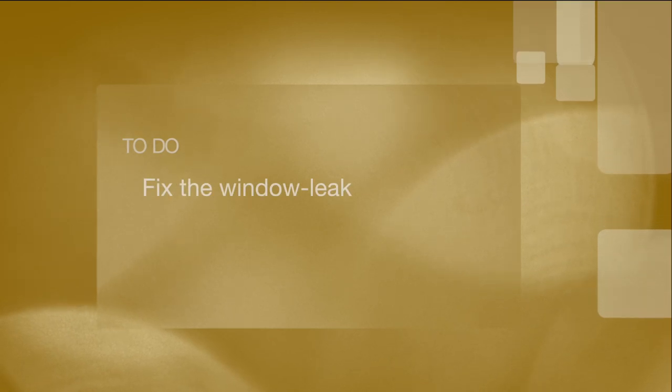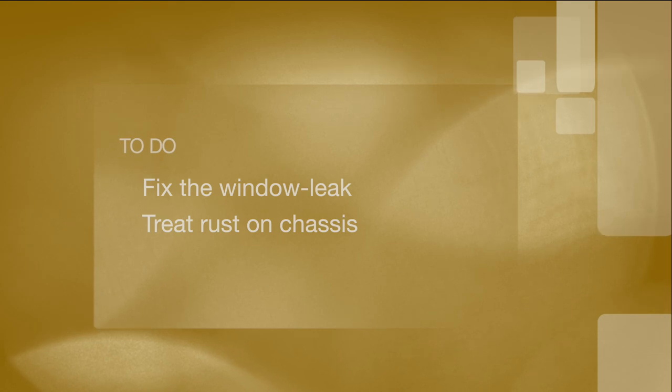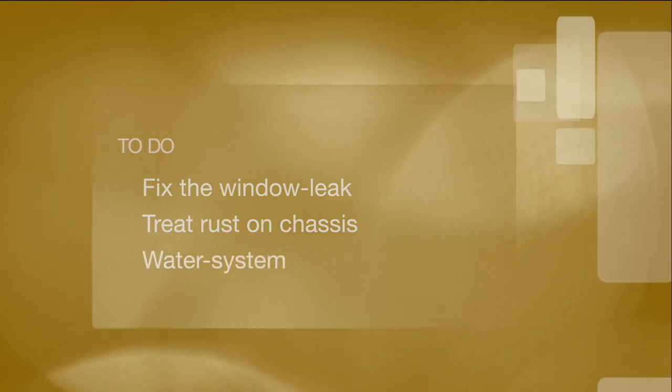We are finally at the workshop today. We have in mind to make three things: first, the leak in the window from last week; secondly, we have some rust to take care of; third would be the grand finale — maybe we can finish the water system.